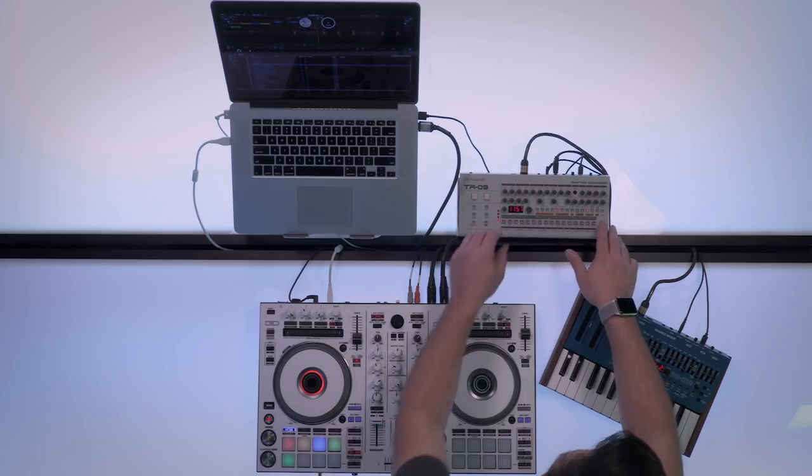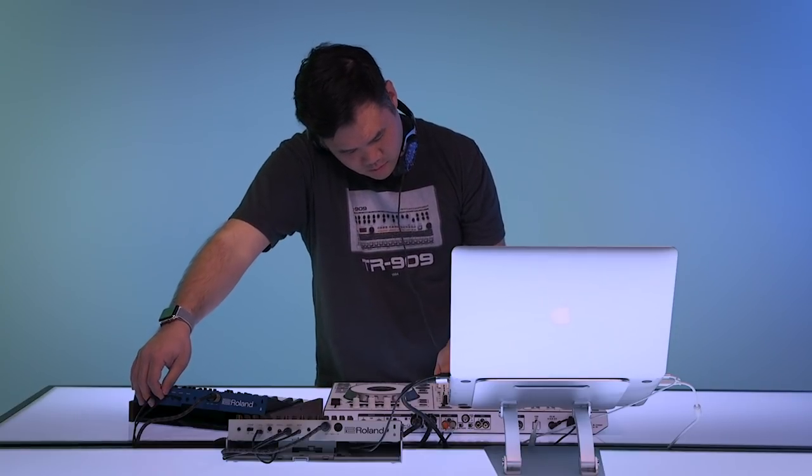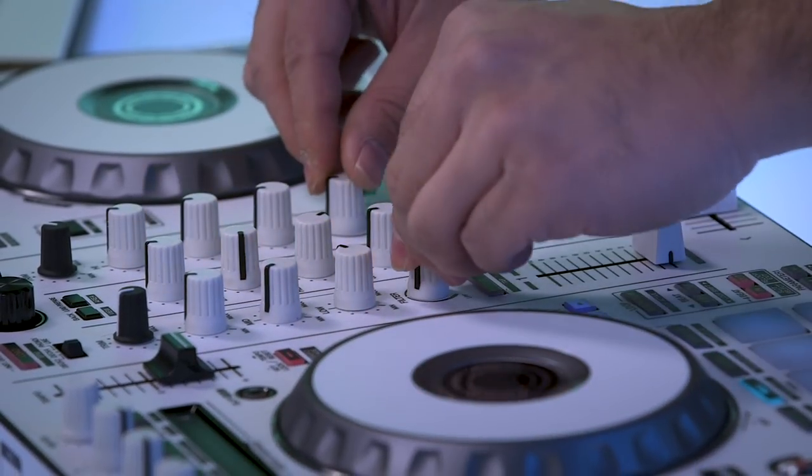So now you know how to set up your TR Sync system. Flip genres, beef up classic tracks, remix and transition between songs in new ways. Anyone can play the next big track — how many DJs can make it their own?